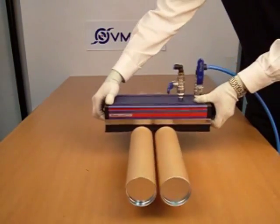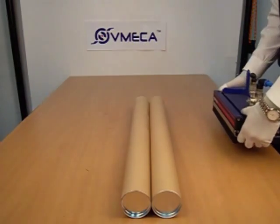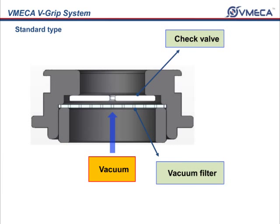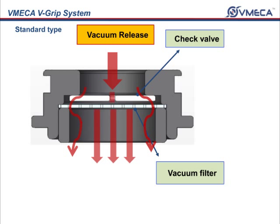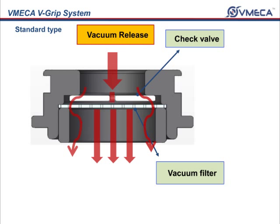The V-Grip has very soft foam, where it will not damage the handling products. In each of these surfaces, the V-Grip has a standard built-in check valve. The check valves are there so you will save air consumption, saving you money. The check valve has been specially designed so that you are able to release your products fast. When you release your product, the check valves will come into play and allow the air to escape from the sides and middle as well.